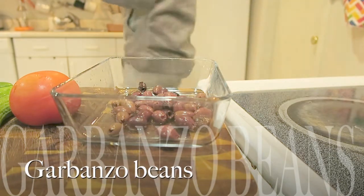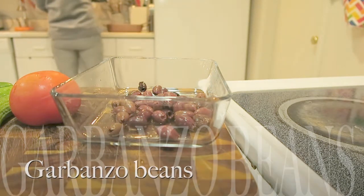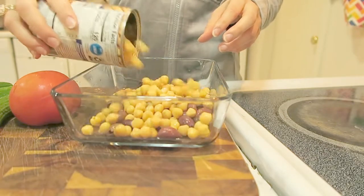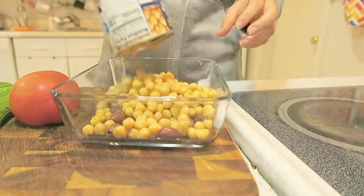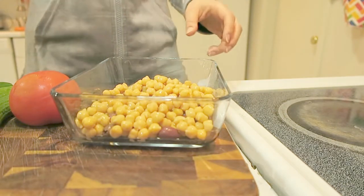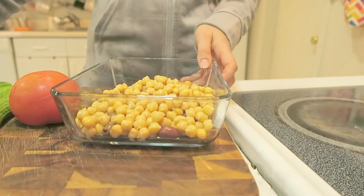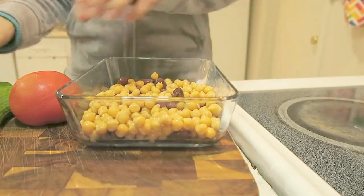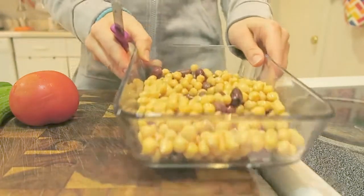Then I'm taking the garbanzo beans in a can, draining the water out, and adding them to the olives. You can add half the can or the whole can — I like garbanzo beans so I'm taking the whole can. You can also call them chickpeas.